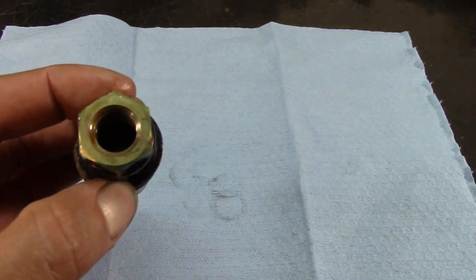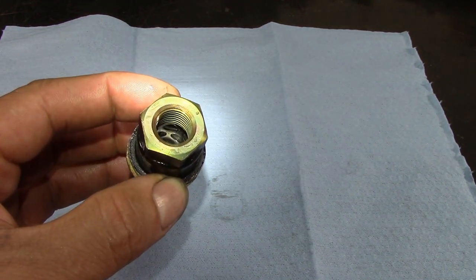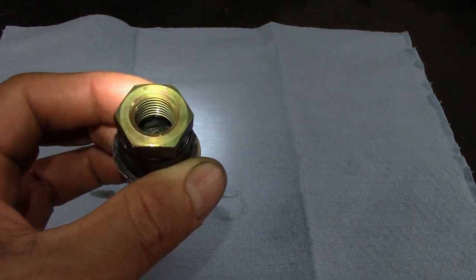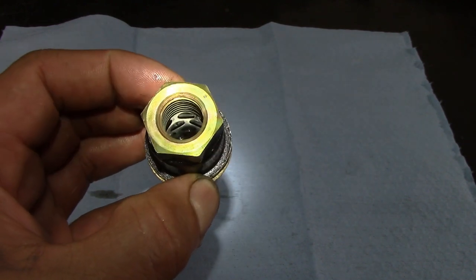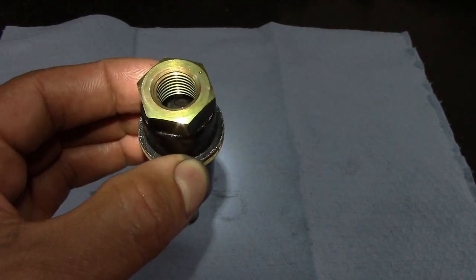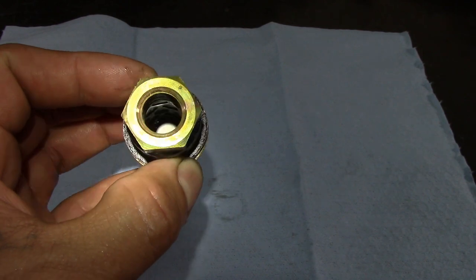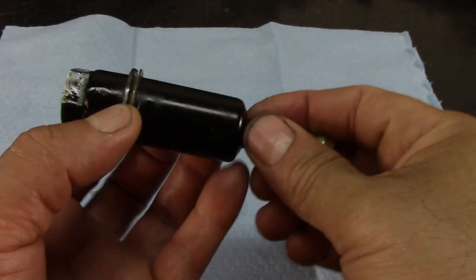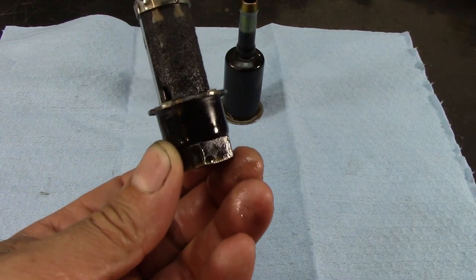Let me shine my flashlight in there. Inside we can see there's a screen, and on the inside you can see round circles. I can see a little bit of contamination — clutch contamination. This is actually a dual filter; at the bottom there's a little check valve just in case it gets restricted.